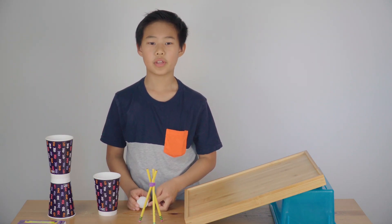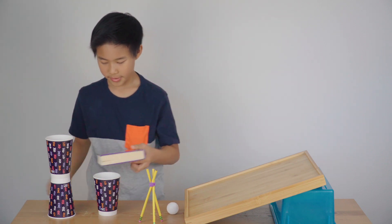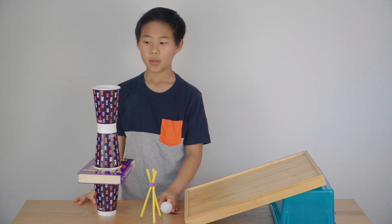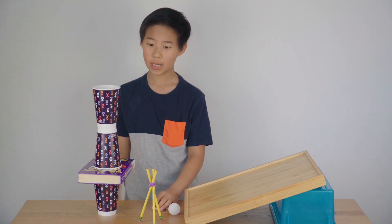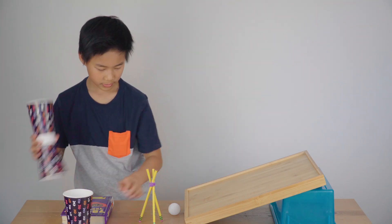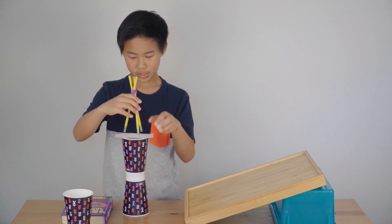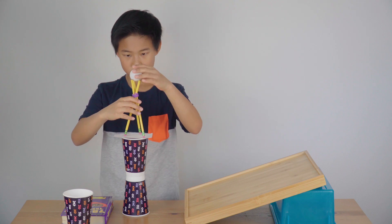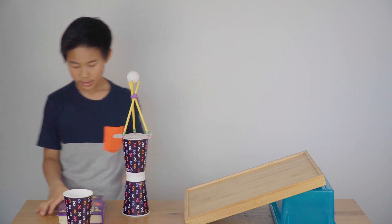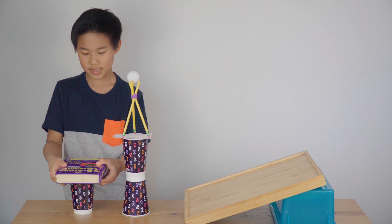What if they tell you that you have to hold weight? What I would do is put the heavier stuff closer to the bottom. But what if they tell you that the weight has to go on the top? My best tip is to put the lighter ones, like this ping pong ball, more toward the top because it's lighter and has less chance of falling off. And the heavier ones, you put them on a lower but stabler structure.